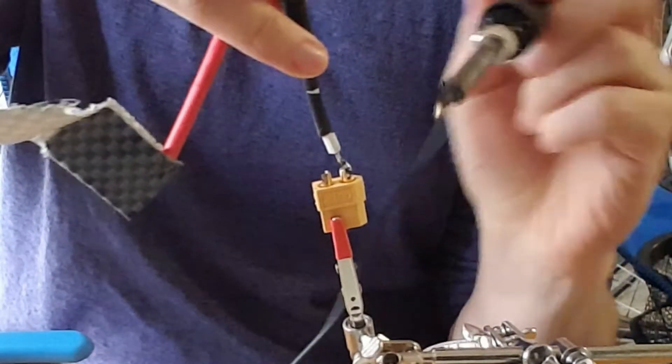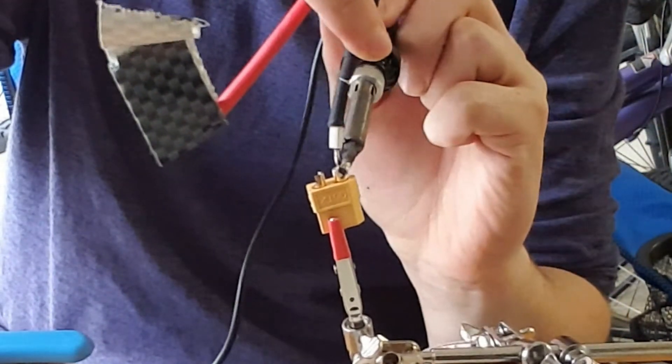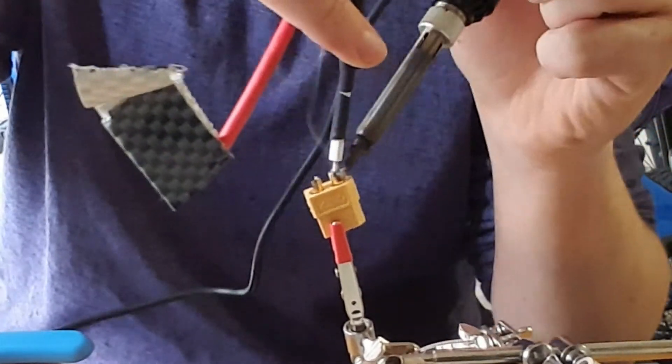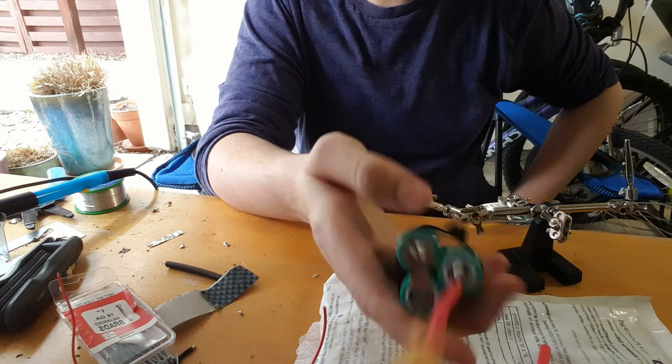After the short circuit, I covered one of the leads with a piece of tape and then soldered each lead to the XT60 connector one at a time. I got the XT60 on without blowing myself up, so that's good.